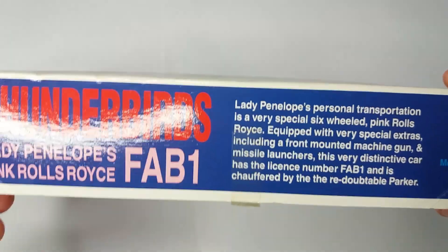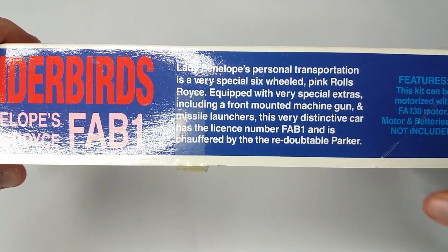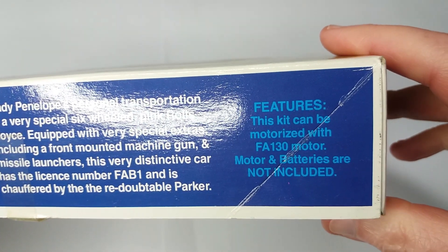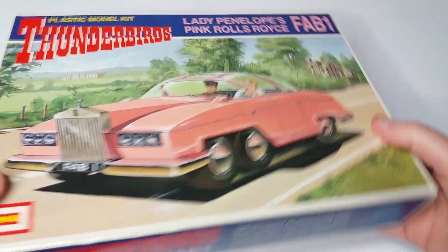I'll just show you the edges of the box. The other thing it mentions is that this can be motorized with an FA-130 motor, which I've seen on eBay but I don't have one to hand. But it looks straightforward enough to do, to be quite honest.